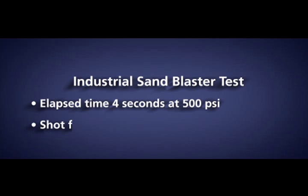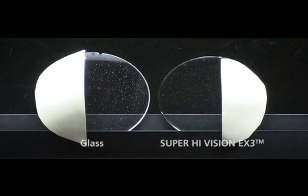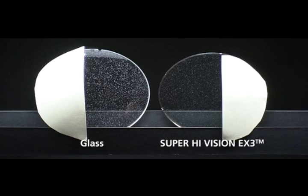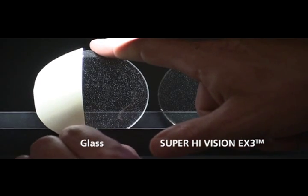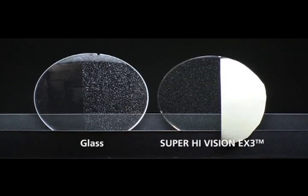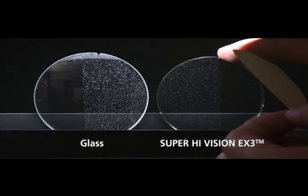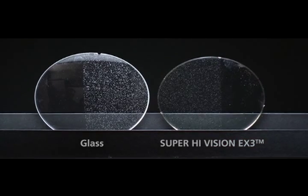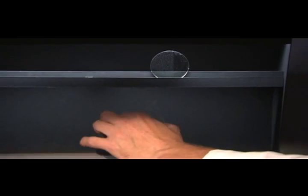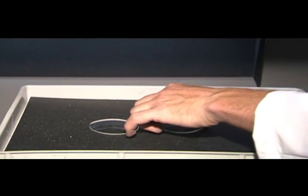Now let's take a look at a visually compelling comparison — the Scratch Resistant Test. After 4 seconds of sandblasting at 500 pounds per square inch, the glass lens is significantly damaged and left with noticeable pits from sand. Whereas the plastic lens with EX3 AR coating has resisted against damage and continues to take durability to the extreme.